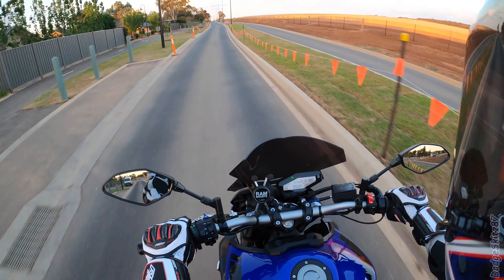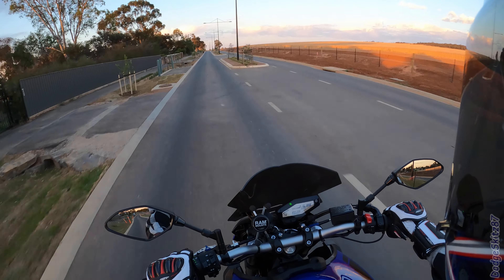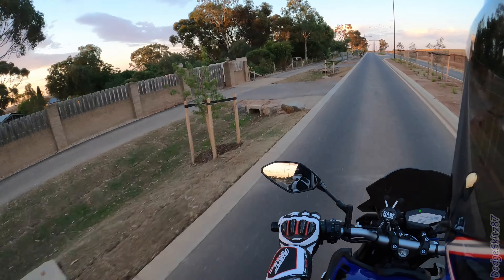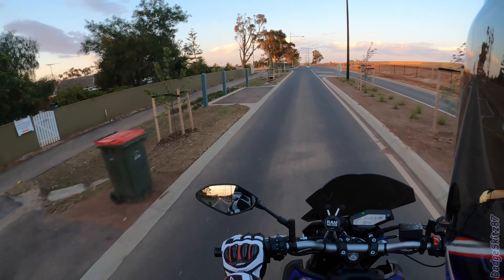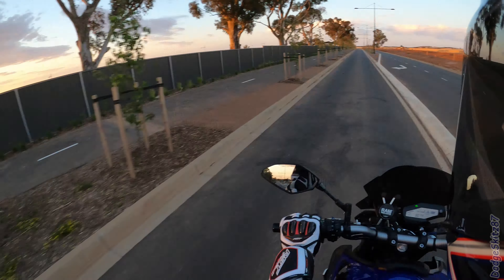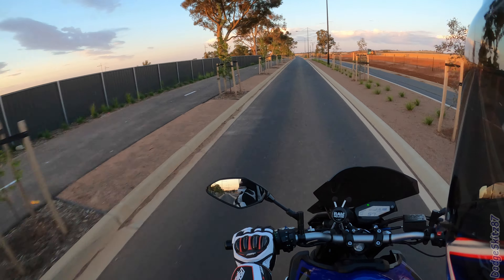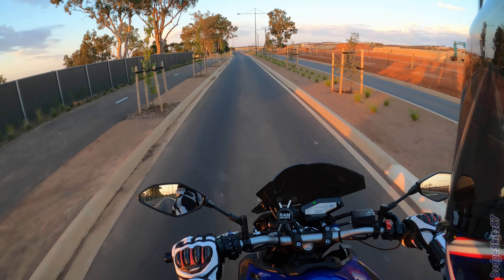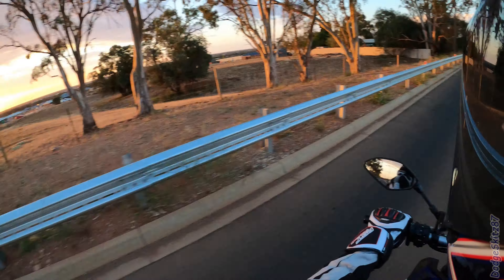Hello YouTube, Dodge Kits here making a video. So this video I just want to see what you guys think - first time using the Hero 8, GoPro Hero Black 8. First time I've had a 4K60 capable camera, so I thought I'd give it a go.